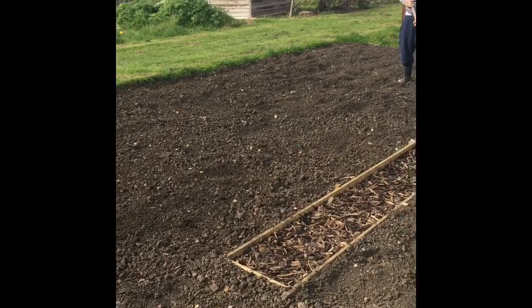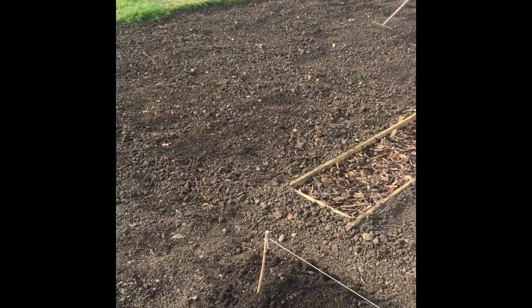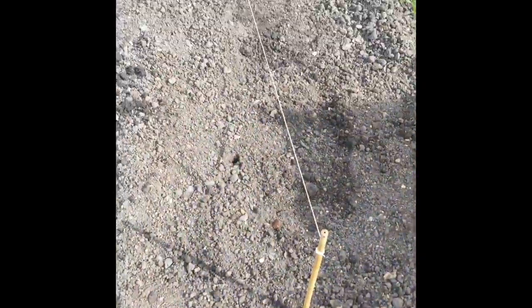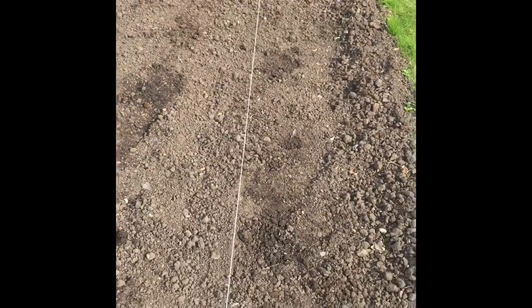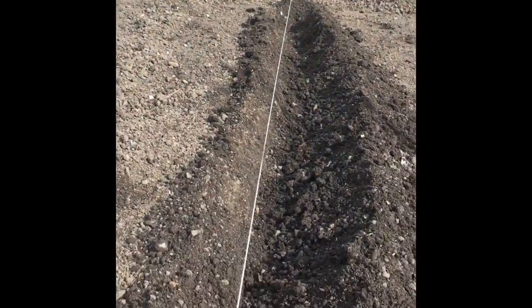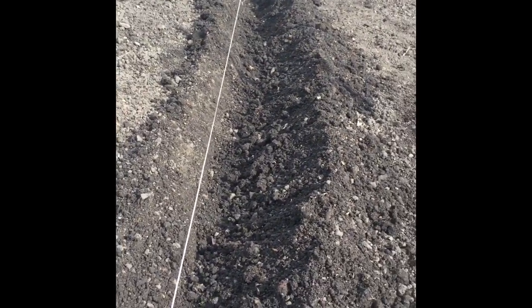As you can see, rake it down and get all that spoil off the top. Now what I've done here is I've lined out where I want my crop to go. This one's going to be potatoes, so what we do is dig ourselves a nice little trench all the way along, about 10 centimeters deep, and then we're going to plant our potatoes in there.